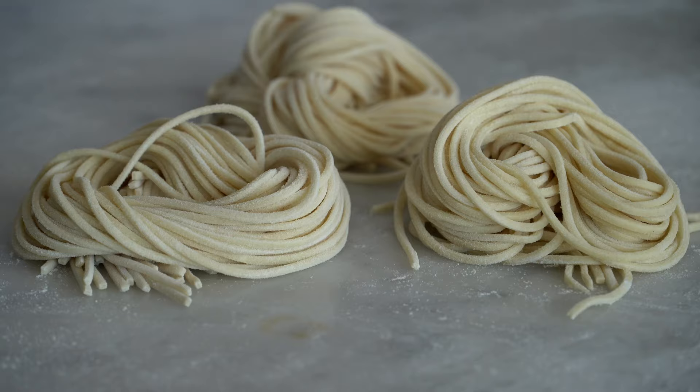If you want to learn the entire process of making the ramen dish — the ramen broth, ajituke tamago, the noodles, the entire process — I will add the playlist link in my description below.